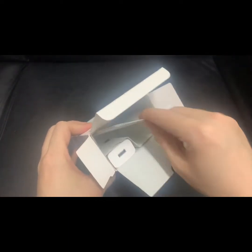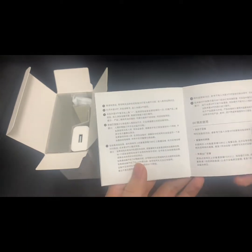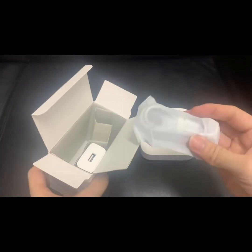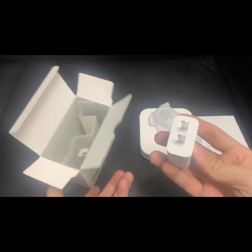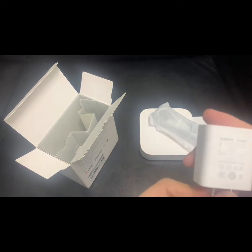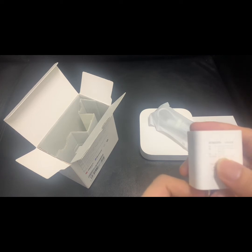Let's see what else is in the box. There's a user manual — the manual is in Chinese. There's also a USB Type-C cable, a USB two-pin plug with a USB port. The output is 5V and 1A.